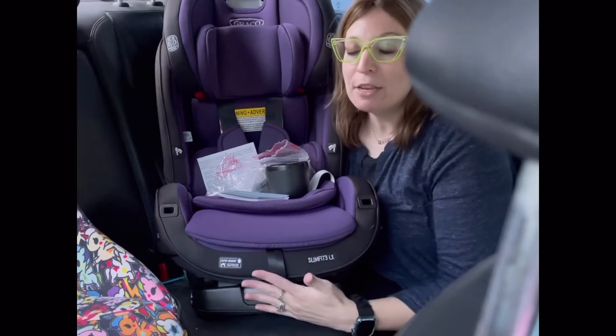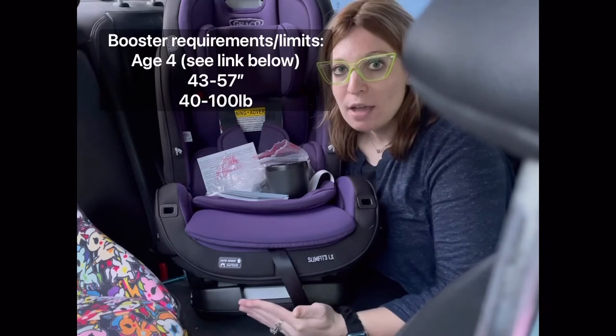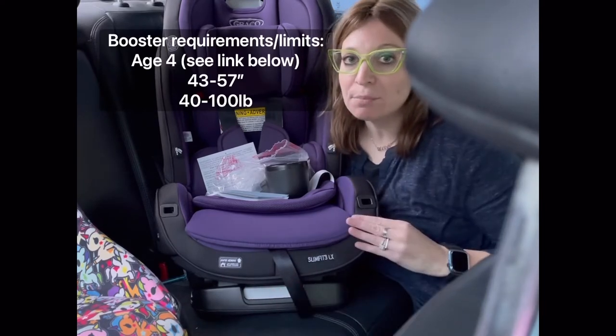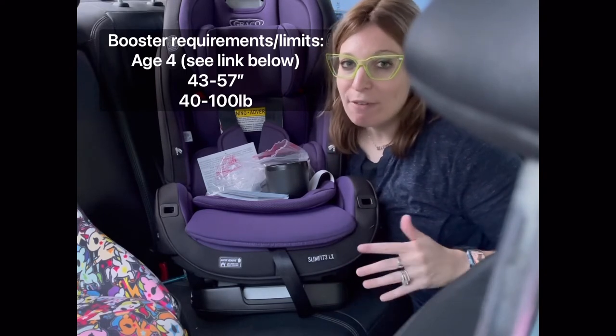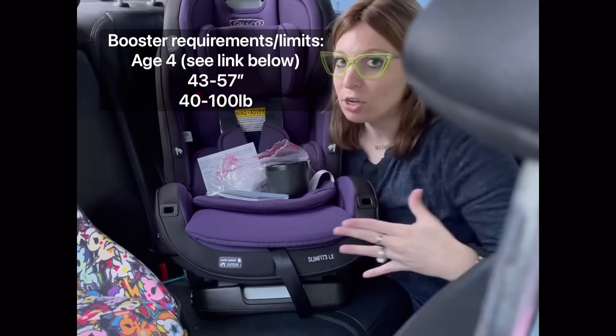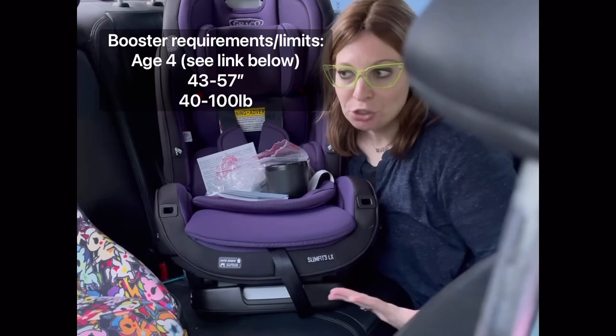The Slim Fit 3LX can also be used as a booster. Graco has a minimum age of 4 to use the seat as a booster, but kids typically aren't ready for boostering until around 5 or 6. I will put a link in the description below of a great article where you can learn more about when your child might be ready to start booster training.